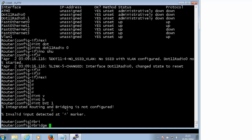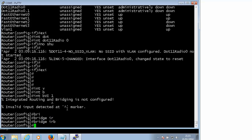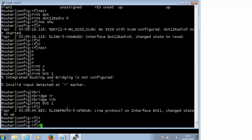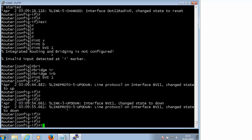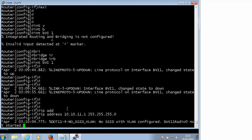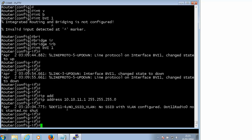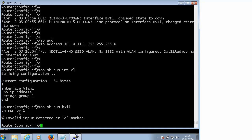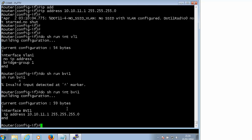To make it happen we have to type this command first to allow routing and bridging. I will try and paste this basic configuration in the description of this video so you can always copy and paste and try it on your home router. Under our BVI interface we can give it an IP address - 10.10.11.1. Just an IP address, doesn't matter. Do 'show run interface vlan1' - as you can see, no IP address, bridge group 1. On the BVI1 we have our IP address.